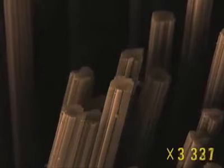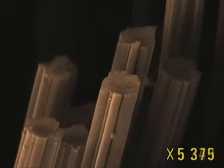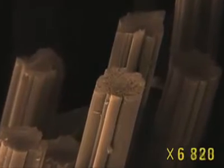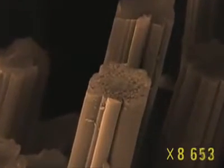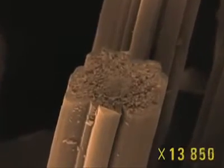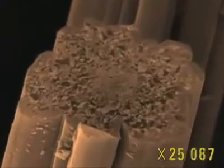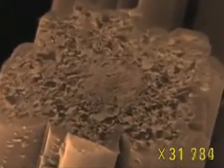The cut surface of the fiber appears uneven. This rough surface indicates we're approaching the deep interior of the material.